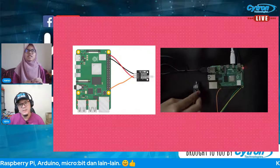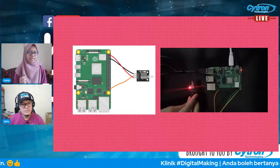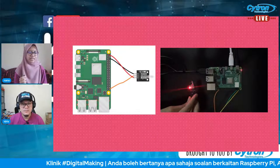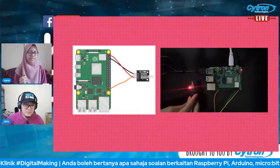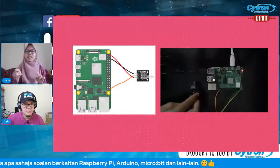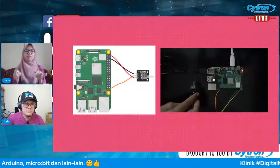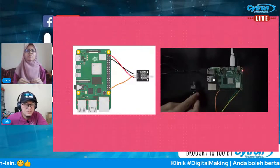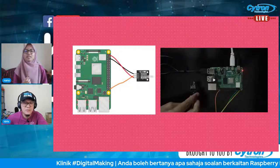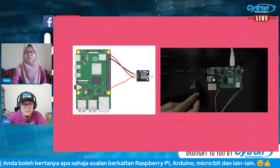Sensor tilt switch ni boleh digunakan untuk detect orientation — contoh macam dalam phone yang ada fungsi auto-rotate bila kita pusingkan. Itu salah satu contoh aplikasi sensor ni.